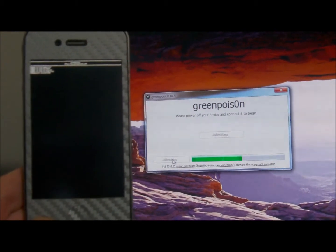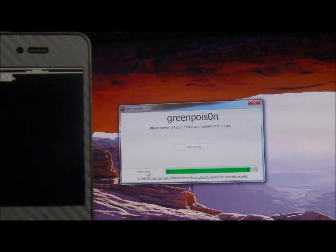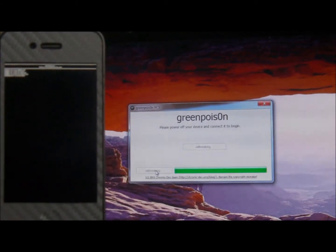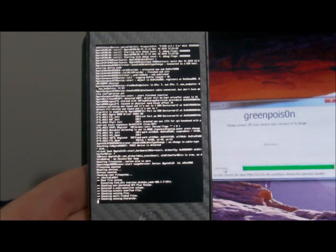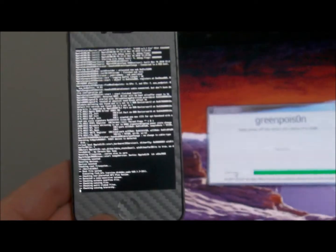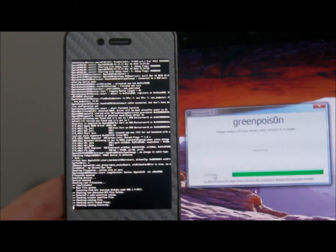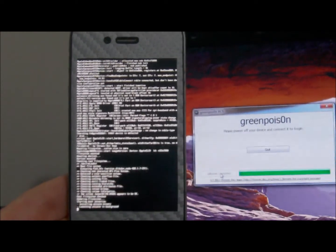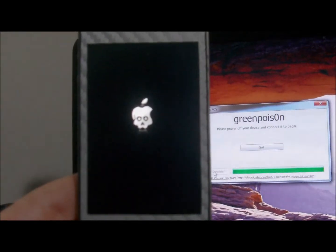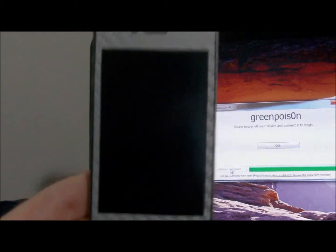This usually takes a couple of minutes, so I'm going to let it do its thing and come back when it is all done. You will see numerous files being flashed on your screen — just let it do its thing, patience is key here. Another nice feature of this GreenPoison jailbreak, which a lot of people think is pretty cool, is the animated boot logo, which you can see right there — it's about to start doing its thing. There we go.